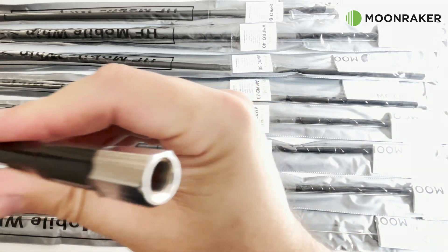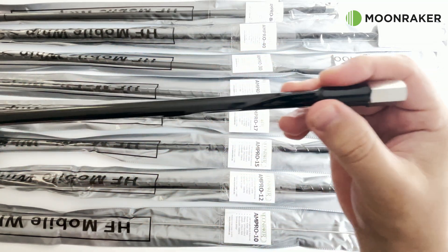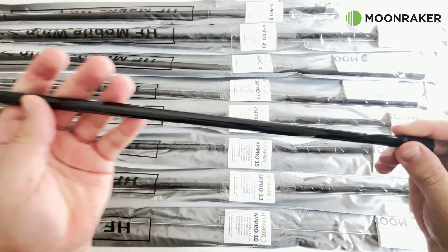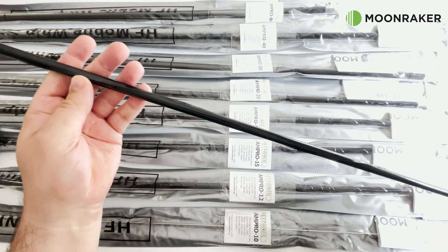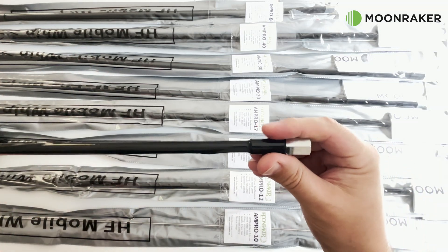With a max power rating of 250 watts, you would also expect to see a 1.5 to 1 SWR or better performance. The Ampro field kit antennas are all helical wound and are designed and built to last.